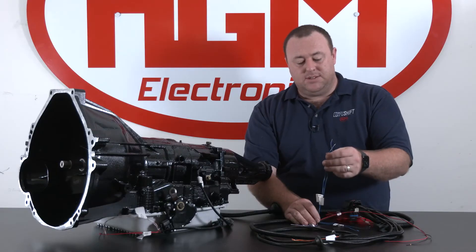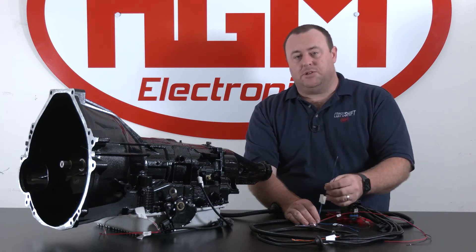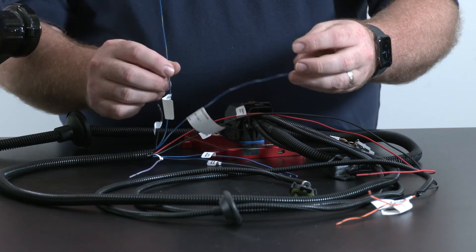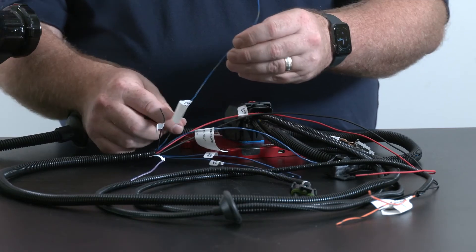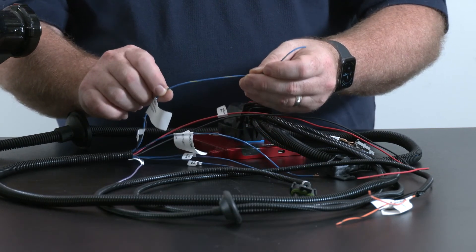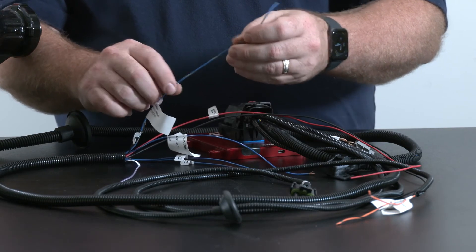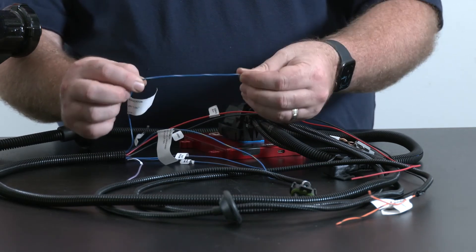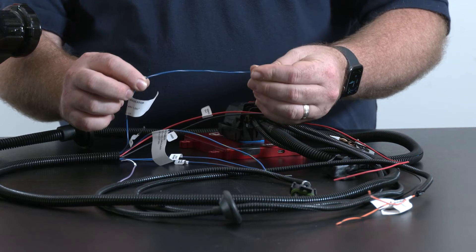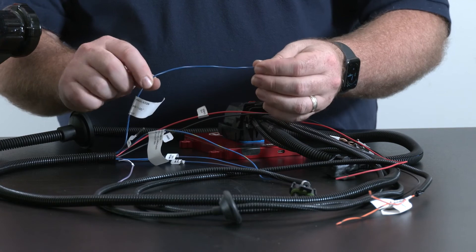In some cases we need our overdrive cancel wires. This will allow us to electronically switch between fourth gear and third gear. Blue with yellow trace is your switch connector, connected to ground through the switch either via momentary or toggling. Blue with white trace is your LED indicator for overdrive cancel — this will only run an LED, not an incandescent bulb.